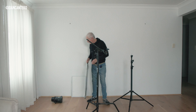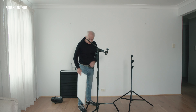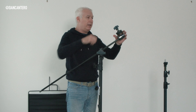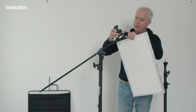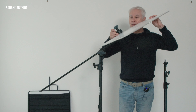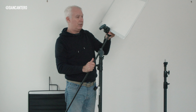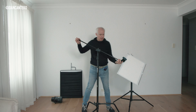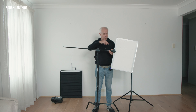Now let me show you how to mount something that is flat — say a plain bounce card. Bring the arm around, tighten that up. There's no rod to mount onto the clamp, but there is this space between the two biscuits. We can actually mount something in there and just clamp it in. So I can mount that there, and now I've got the same sort of setup as before but with a bounce card.